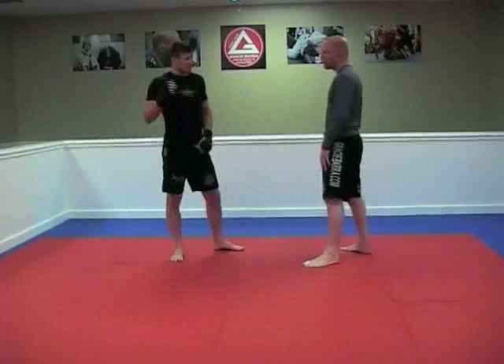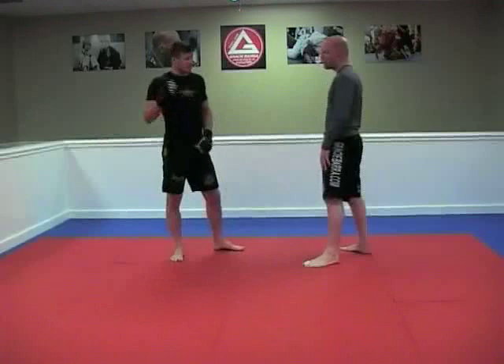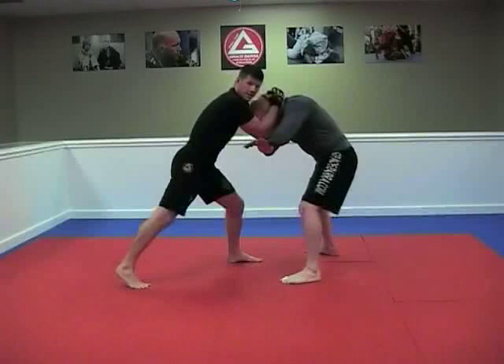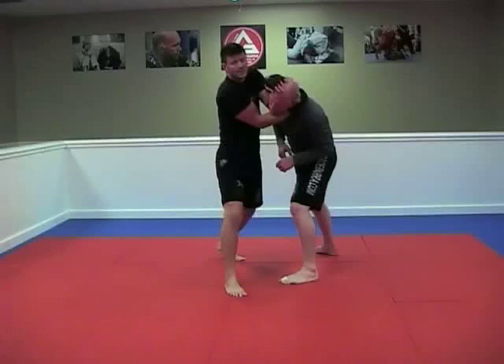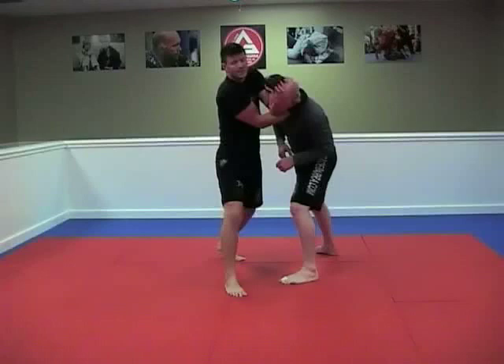I learned this technique from a gentleman named Matt Hume, who used it on Pat Miletic back in the day. So you tie up, scoop through, lock them up, and start softening them up with knees. Throw a knee to get their head to come up, immediately hug, step your foot back, stretch, then bring the knee up, around, and drive forward. The great thing about this is you don't have to let go — you can still keep them tied up and work into whatever else you'd like to accomplish.